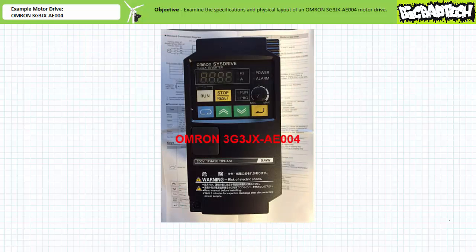Good day and welcome to Big Bad Tech. I'm your instructor Jim Pytel, and today we'll take a quick look at an example motor drive — in this case an OMRON 3G3JX AE004. Our objective is to examine the specifications and physical layout of an OMRON 3G3JX AE004 motor drive.